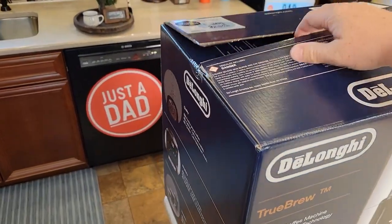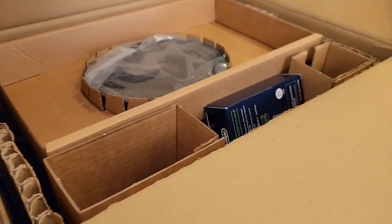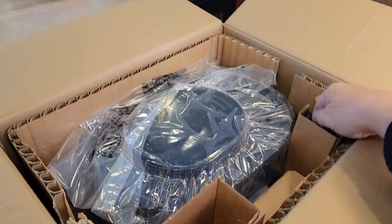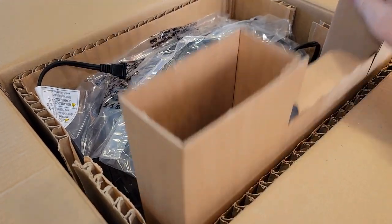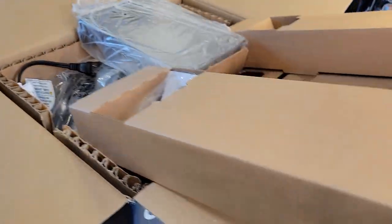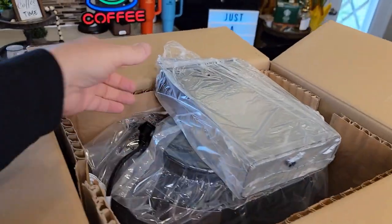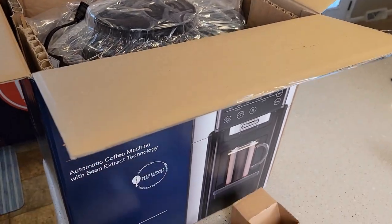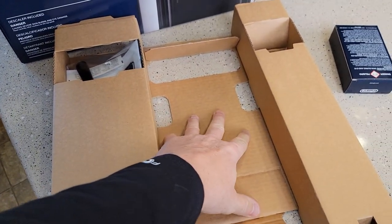This is a really big box and it's really heavy, so let's see what we get. Let's take everything out of the box. We got a cord here — we need to be really careful unboxing this. Looks like there's some stuff in this piece of cardboard. There's a water tank — that could have dropped out and cracked really easy, so be careful. That cardboard is where the water tank was.